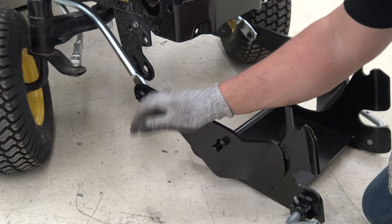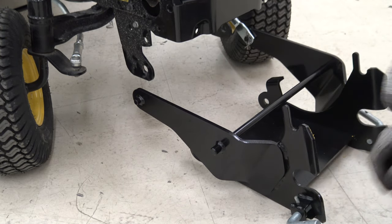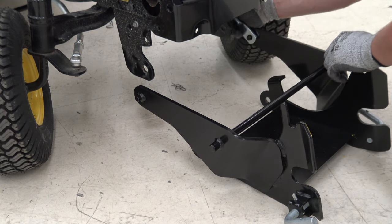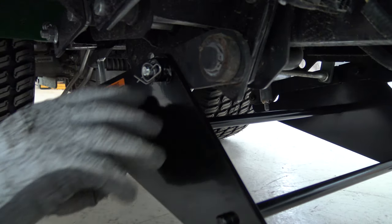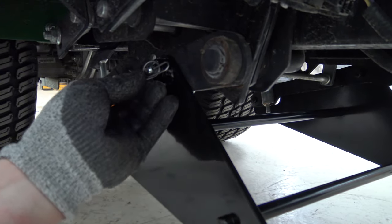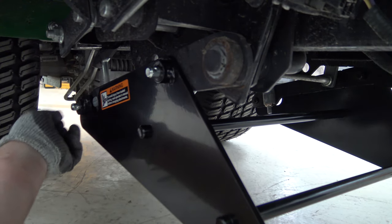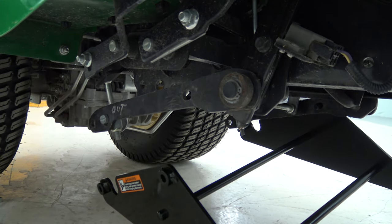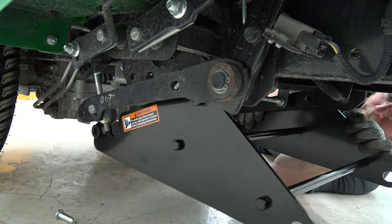Reinstall the rear lift bracket from the lift system while supporting the weight of the bracket. Remove the lift bracket from one side at a time. Reinstall the hardware for storage.